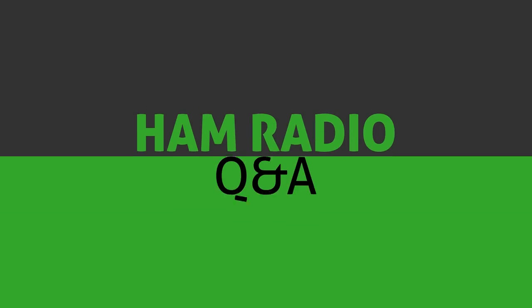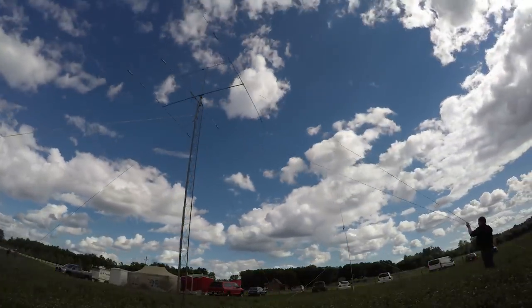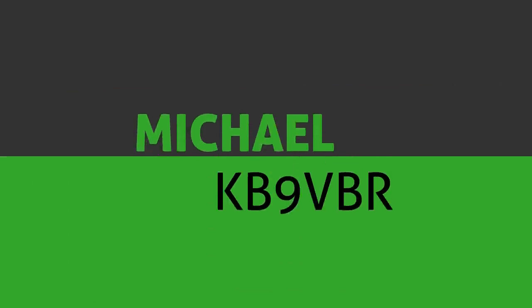Today I dig into the mailbag and answer your questions. Hi, I'm Michael KB9VBR, your host for Ham Radio Q&A. I'm on a mission to educate and inform the amateur radio community, so if this is your first time watching, please consider subscribing to the channel. I've got a lot to cover on this episode, so we're going to dig right in.